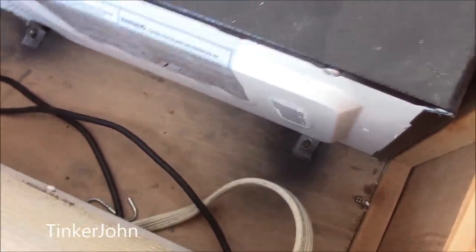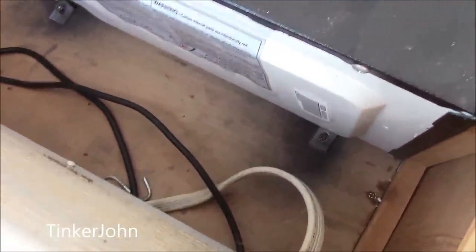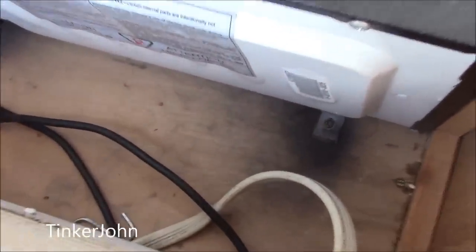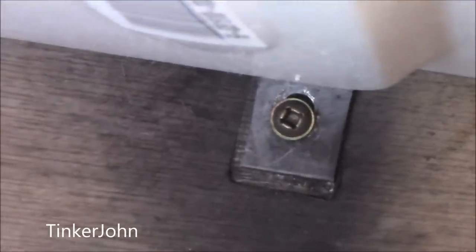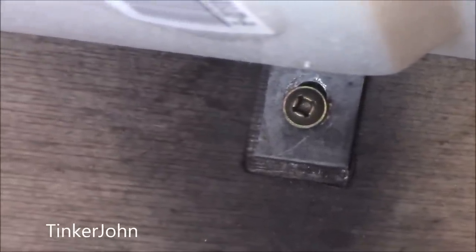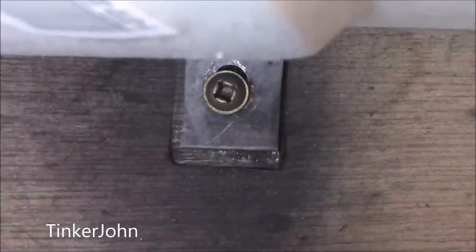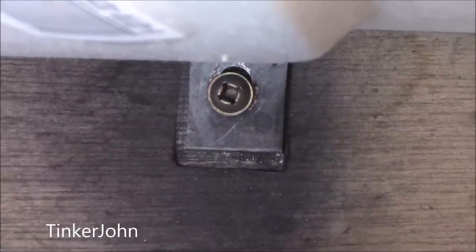Down at the bottom here — I'm going to try to zoom in on these — at the bottom right behind that area are the hold-down bolts. There's one on the right and one on the left side, depending on which way you're facing. As most RV bolts are, these are just square head bolts and they pop right out.